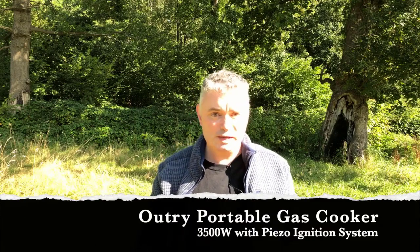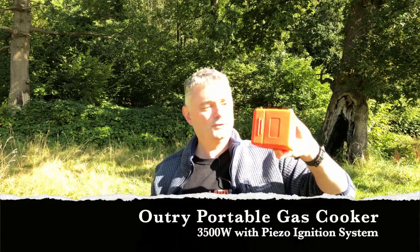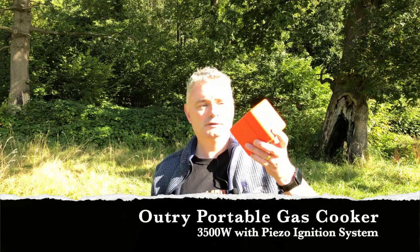First off, a few things you should know about this. It comes in a very attractive, bright orange, can't-really-lose-it box. Its weight is 11.12 ounces — they've got 11.99, 12 ounces or 340 grams — so it's quite lightweight.